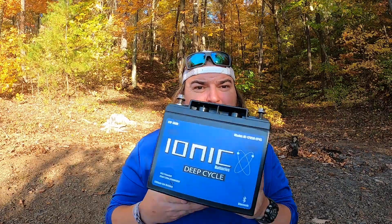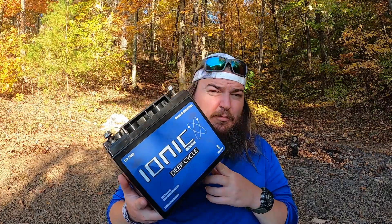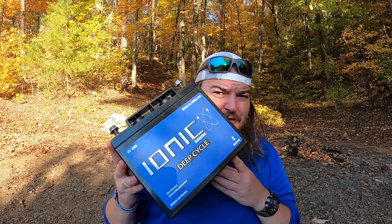Lithium is very nice because one, it lasts forever, and two, it's very light. This is a full 50 amp battery. I use it for my trolling motor with a 55 pound thrust Motor Guide. This thing is really light. I have run about 21 cycles on it, and I can get almost a week — like three or four trips — before I have to recharge it.